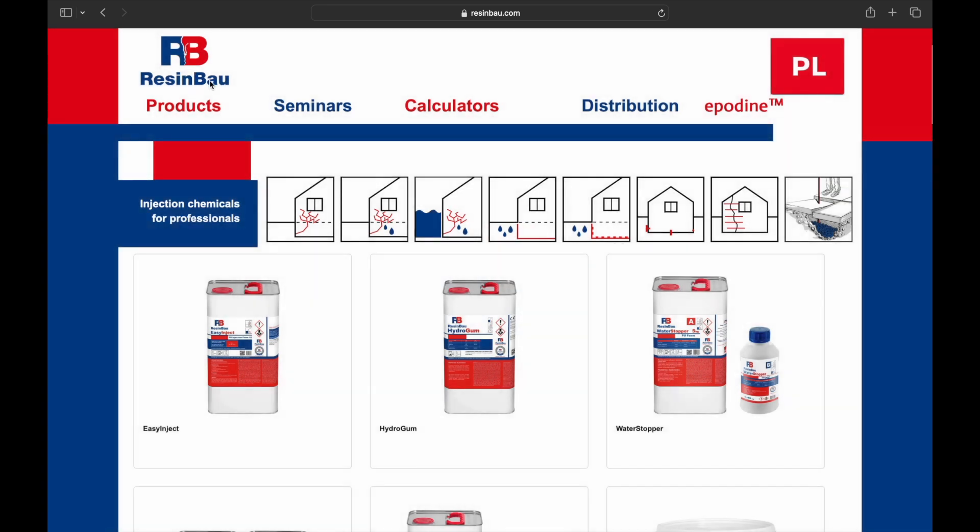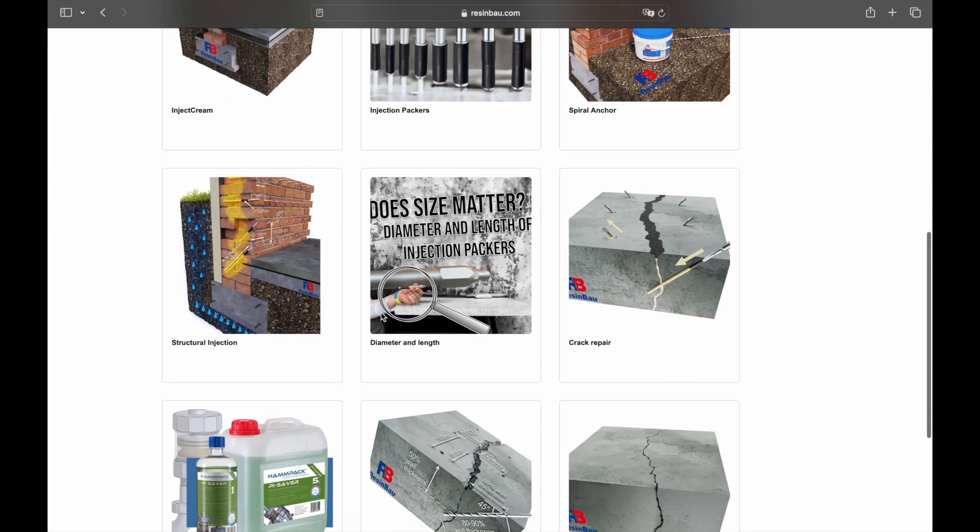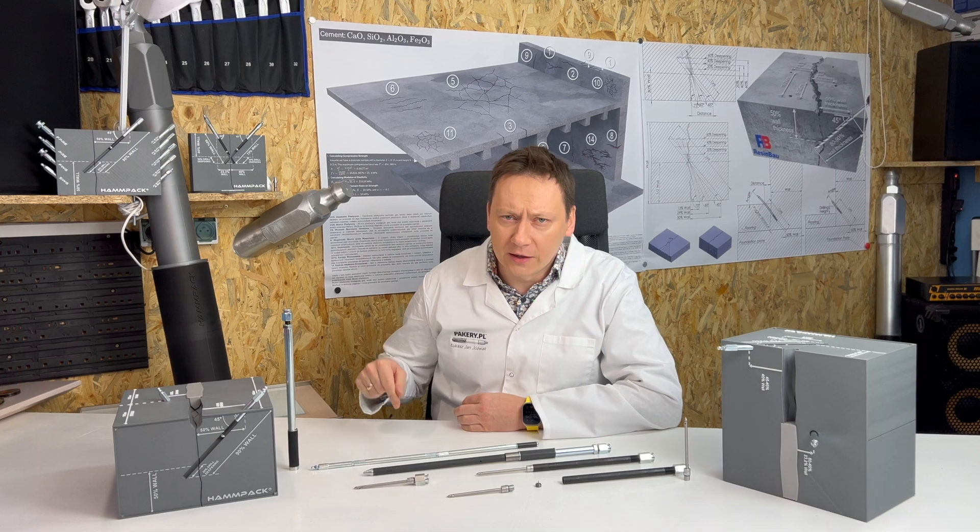On the website www.raisingbowl.com, in the knowledge section, there is an article on proper drilling. The link is in the video description.